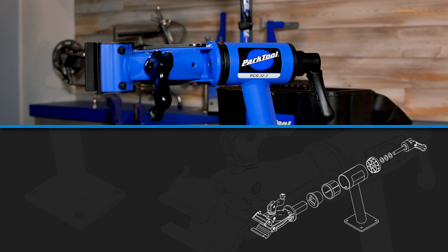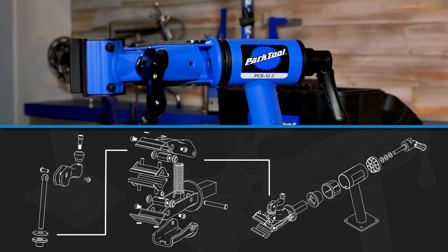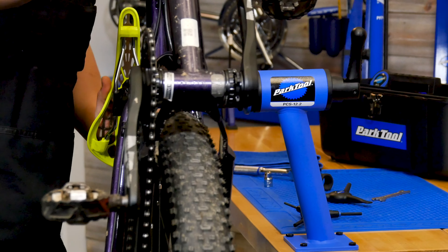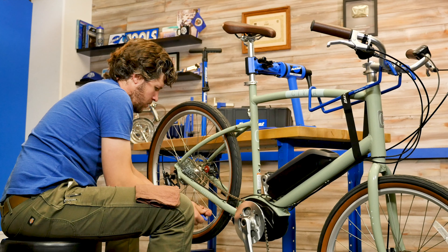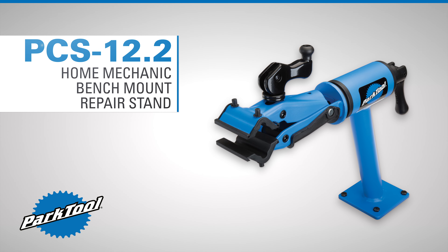Featuring an all-steel structure for stiffness and durability, as well as super strong glass-filled nylon composite fittings and top tube internals for smooth rotation, the PCS 12.2 is built for years and years of service. The PCS 12.2 from Park Tool.